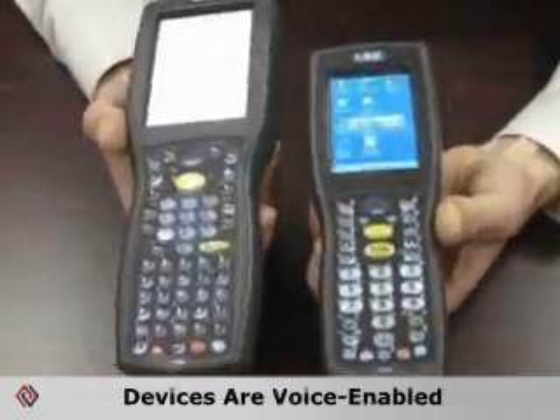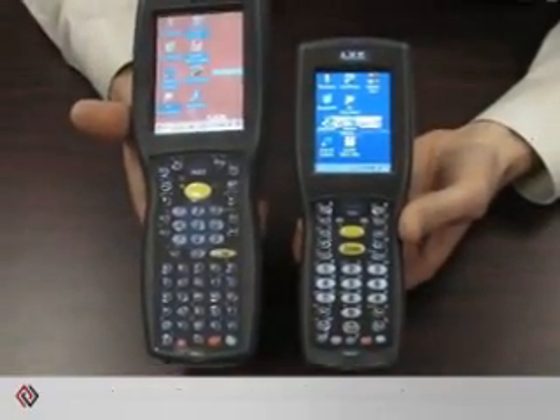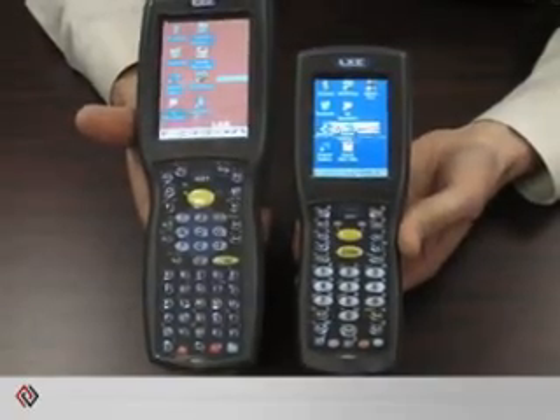Both of these devices are voice enabled. Put a headset on the bottom and you can use them as a voice terminal or as a multimodal terminal, where you're integrating both voice and traditional barcode scanning to collect data.